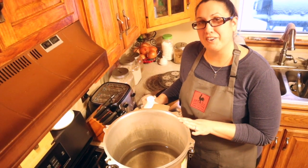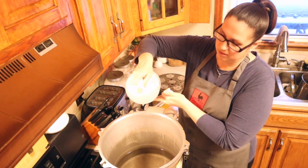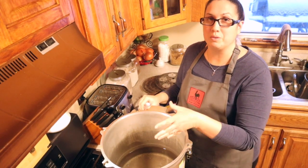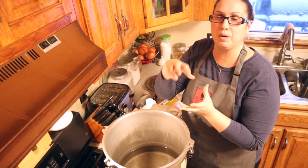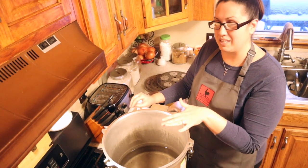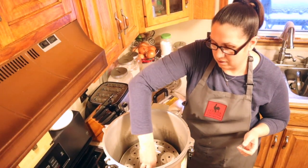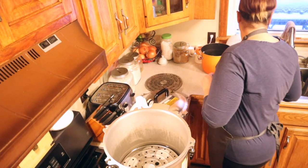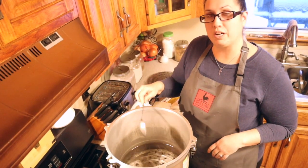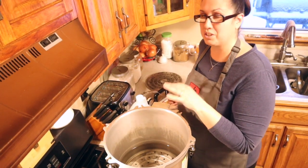In my canner I have two and a half inches of water. I'm going to add a splash of white vinegar, which will help keep the cans clean — when you take them out you won't have a white film on the lids. Make sure you always add the rack first before placing any jars in the canner, or else your jars will break.